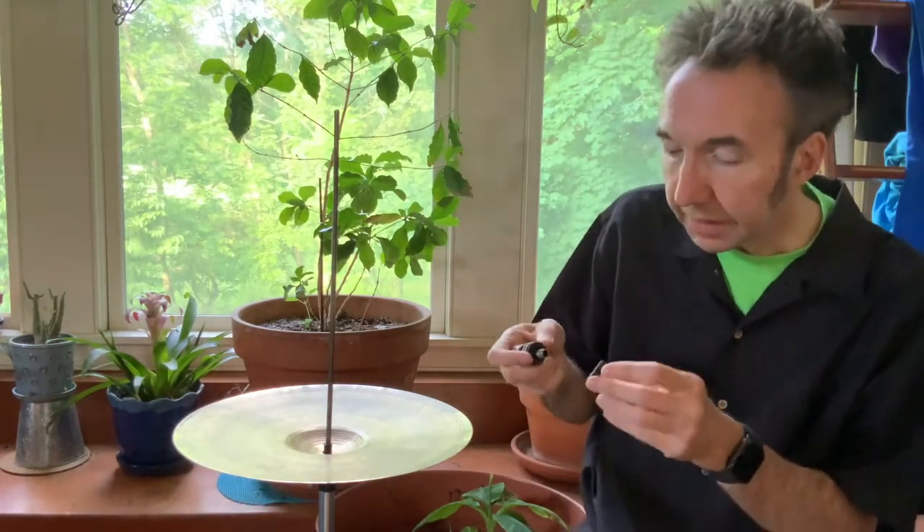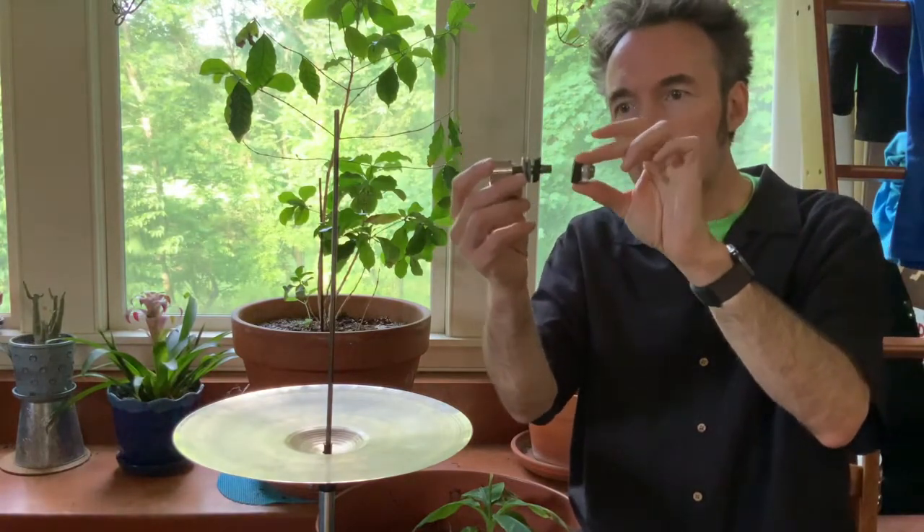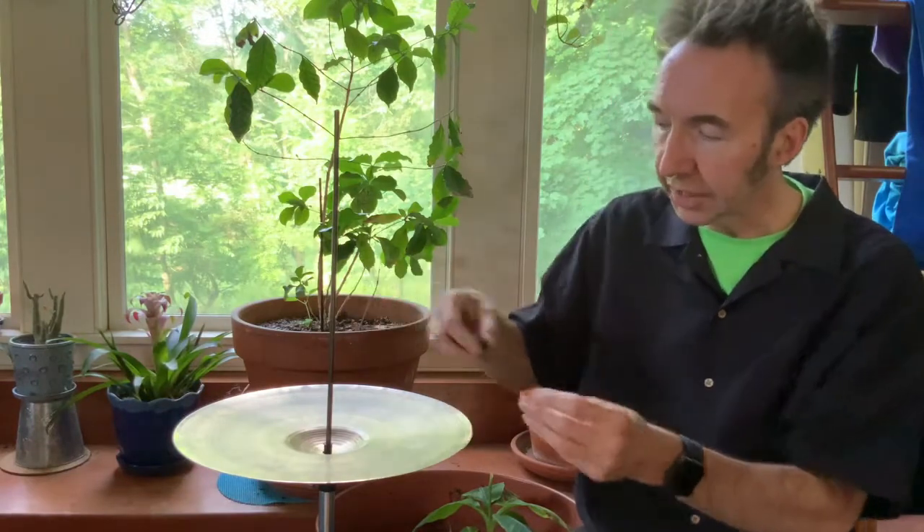What happens on a monthly basis in most people's drum sets is that this bottom part comes apart from the main clutch. And that happens because as you're playing, the vibrations of playing the hi-hat unscrew this piece, which is usually hidden underneath.